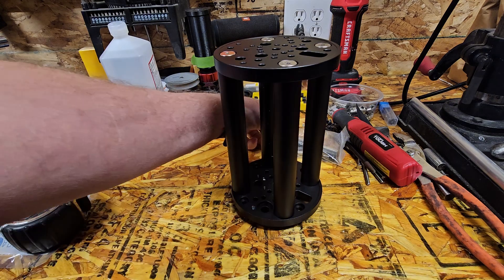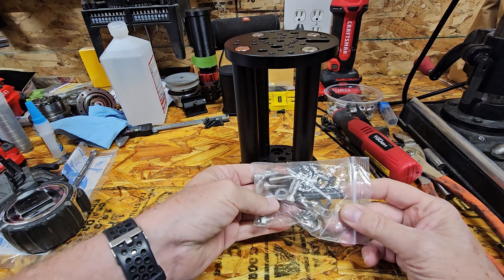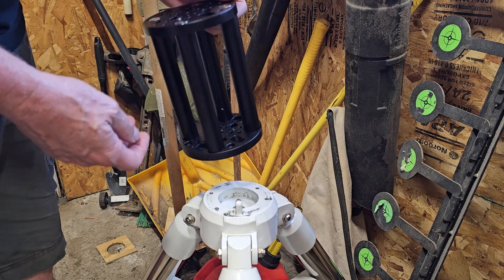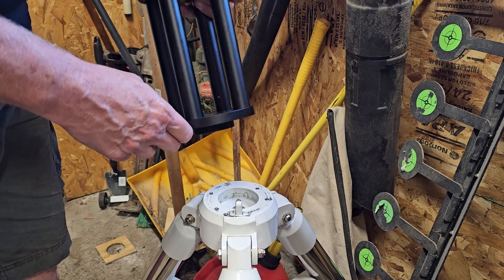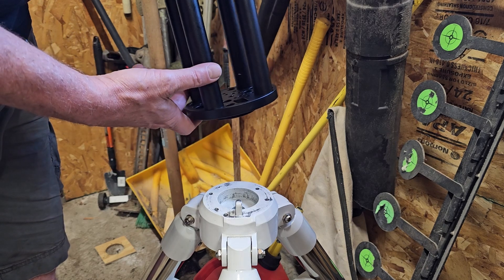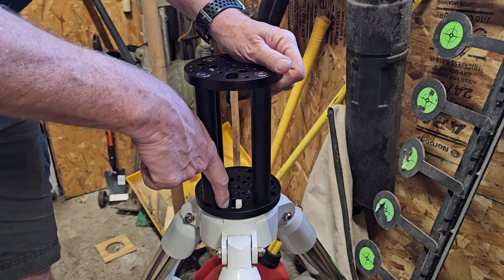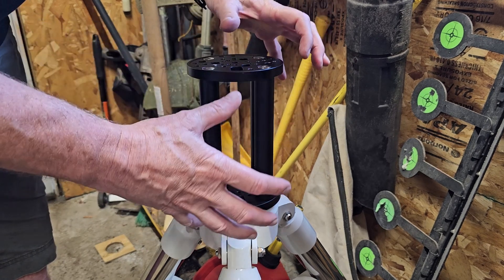Let's attach it to the tripod. It comes with all this hardware — should be plenty to attach it. We have this long hole here which will go over the little nubby thing on the tripod. I've also drilled and tapped another hole in my tripod, because obviously I like to drill holes in my tripod. We take this and it goes in the indented part here, and we tighten the tripod screw up. This hole right here will line up with the hole I drilled, and we'll put a screw in there. Tighten it up — hopefully that keeps the thing solid.